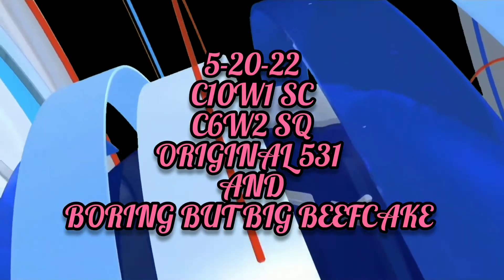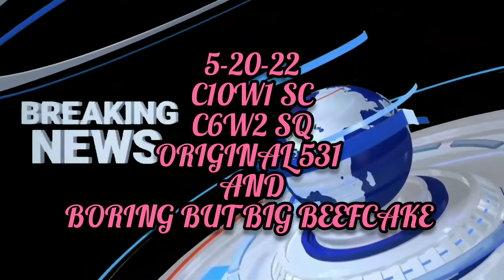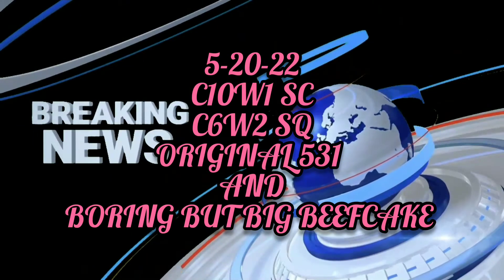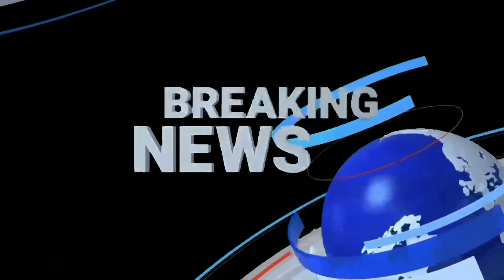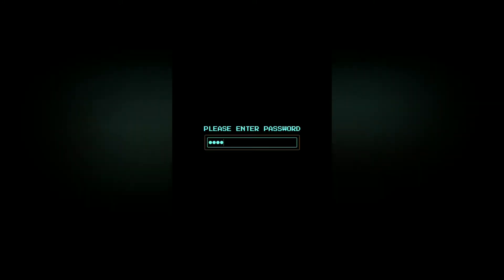Cycle 10 week 1 strict curl. Cycle 6 week 2 squats. Original 5-3-1 for strict curl and boring but big beefcake for squats. What is up guys and welcome back to my channel. If you're new here and you'd like to stick along on my fitness journey, don't forget to smash that like button and hit subscribe.